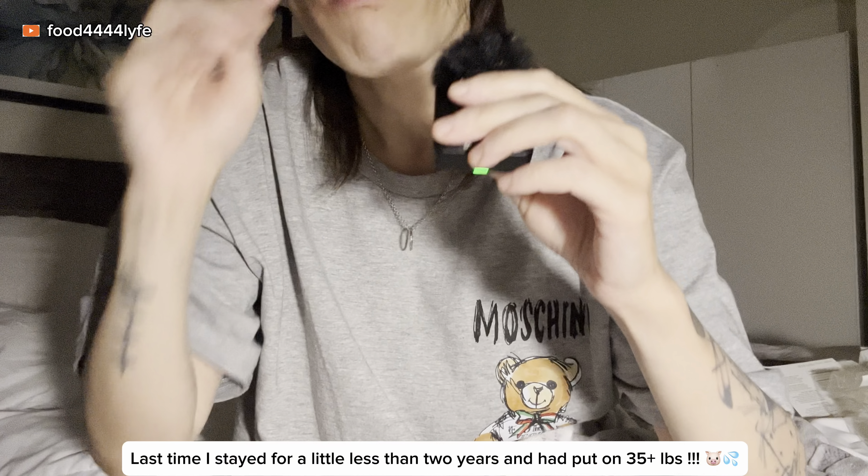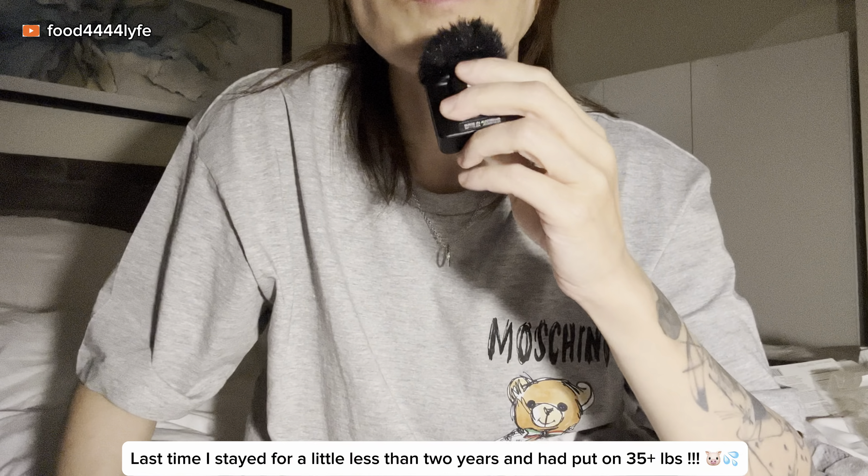If you guys don't know already, I do have an eating disorder of some sort — I think I have binge eating disorder, like legit. I do overeat but I don't burn it off. I still managed to keep my weight down with all the binging somehow when I was not in Canada. But now that I'm in Canada, it's not working — I'm putting on the weight super fast, super quickly. I don't know what to do.